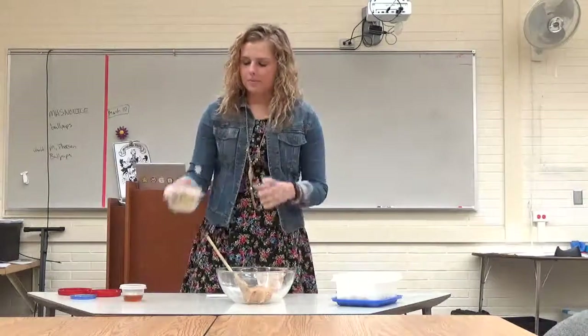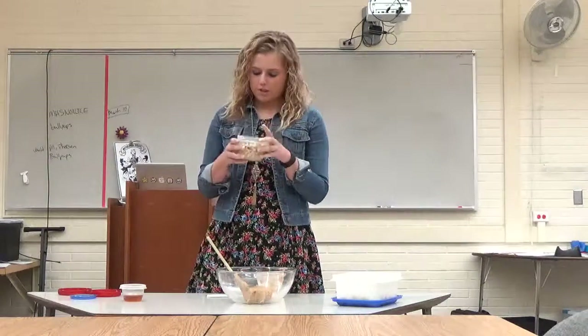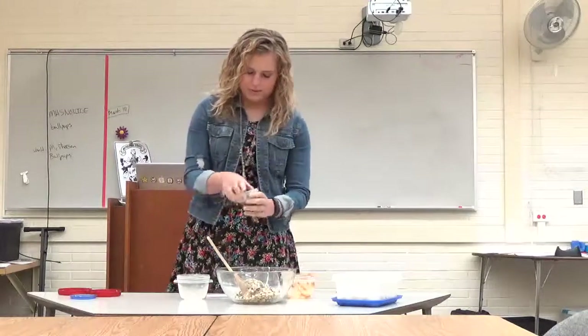There's also a half cup of chocolate chips, a cup of old-fashioned oats, and a half cup of ground flaxseed, which promotes brain power because of the carbs in it. And then just two tablespoons of honey.